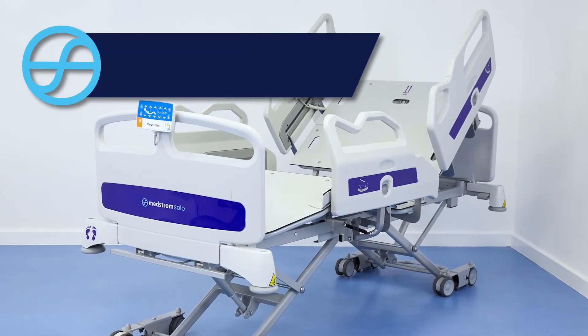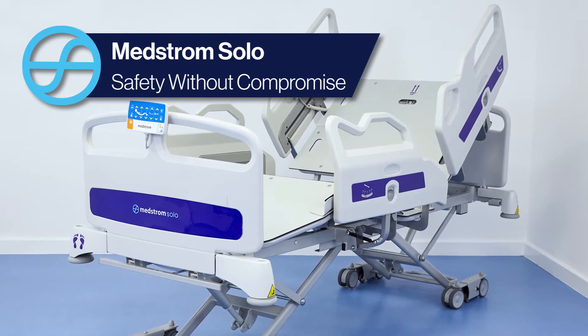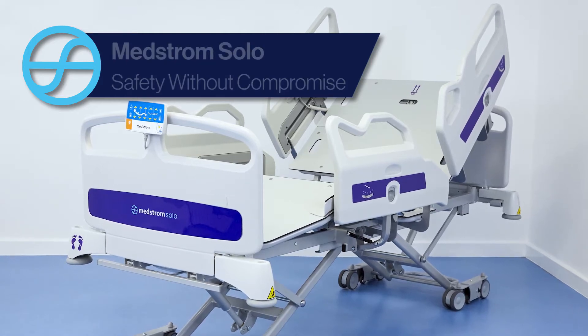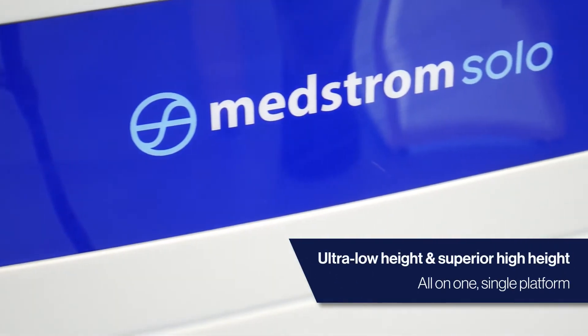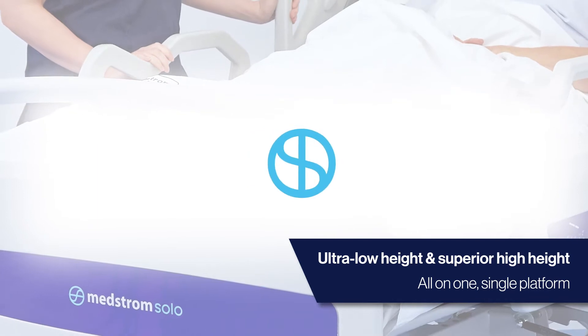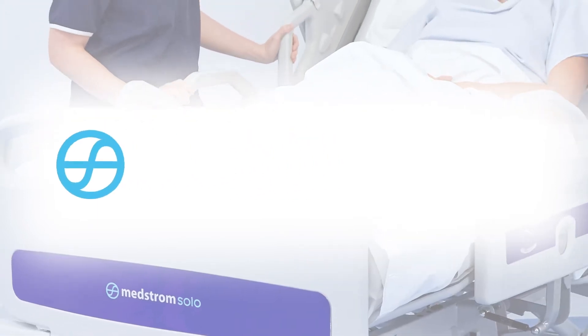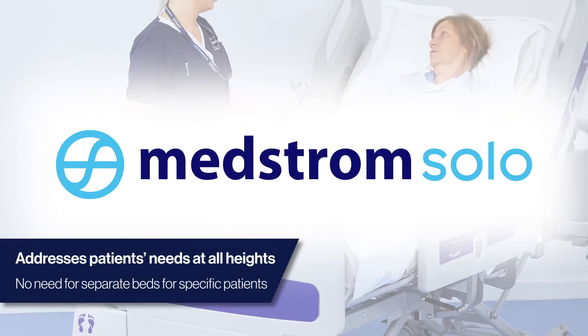The MedStrom Solo is a unique bed frame that offers a long-term, standardised solution to many of the clinical challenges facing the healthcare sector. Both patients and caregivers are safely supported by the Solo's ability to achieve an ultra-low height and superior high height, all on one platform, delivering safety without compromise.